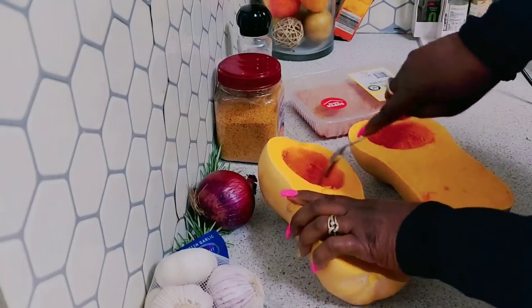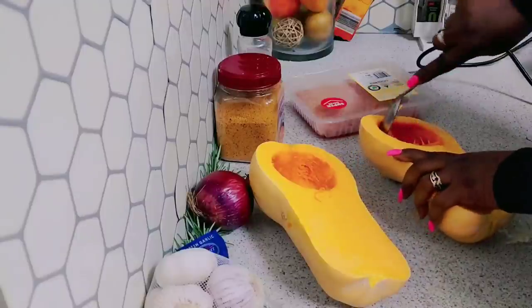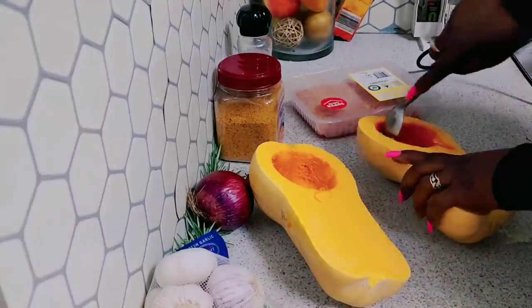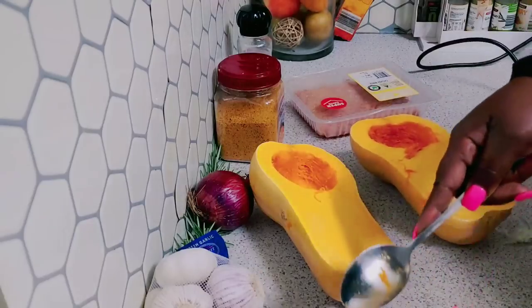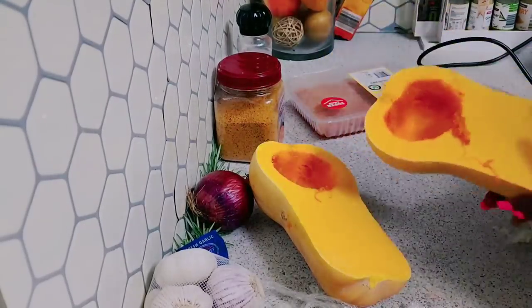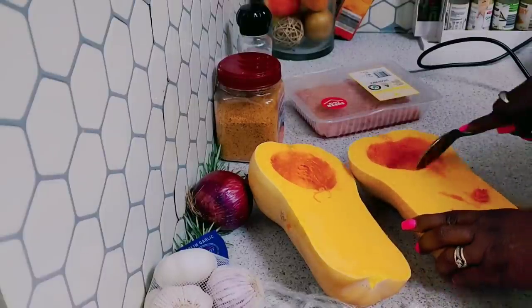I'm going to wash and dry my pumpkin off camera, then get them in the oven to bake. This is what it looks like — it's all cleaned out.